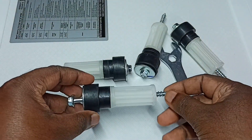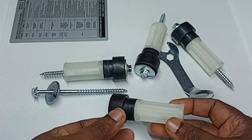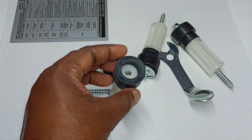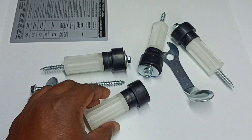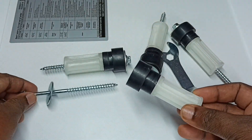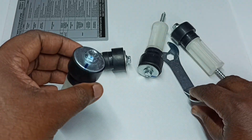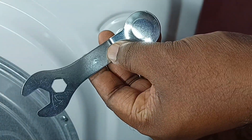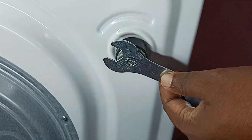This video shows how to remove transit bolts or shipping bolts and fix loud noise and vibration during operation of the washing machine. These are the transit bolts which I removed from the washing machine. I will show you how we can remove them using a spanner like this.